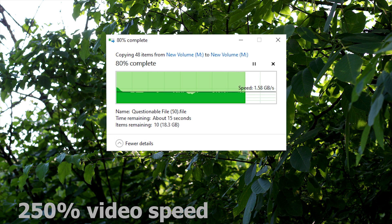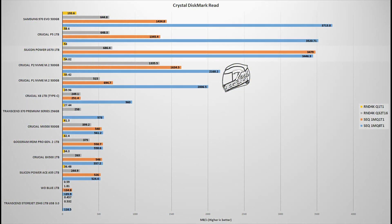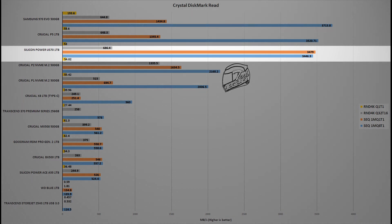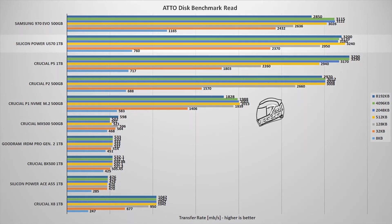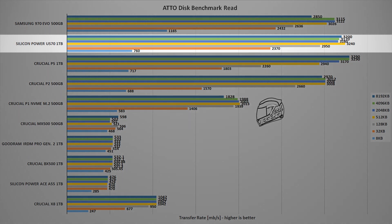The next test uses the CrystalDiskMark benchmark, the go-to benchmark for all storage devices, offering good measurement for both speed numbers and consistency. In this test, the Silicon Power US70 1TB reached a maximum speed of 3,446 MB/s for reads and 3,316 MB/s for writes, placing it near the top of the chart. In the ATTO Disk benchmark, the US70 1TB is very close in performance to the Samsung 970 EVO, and in some tests it is actually faster.